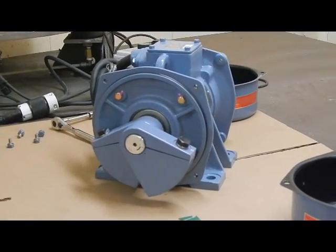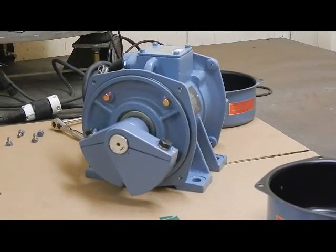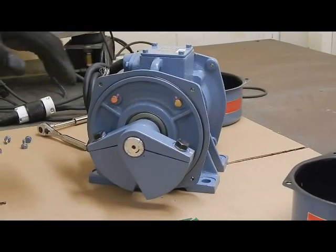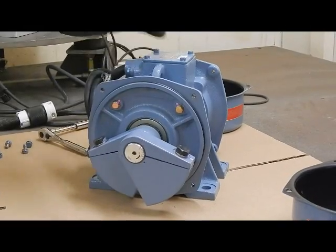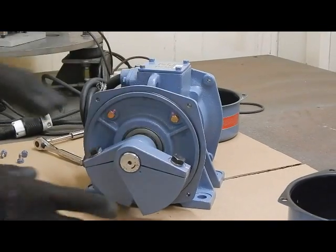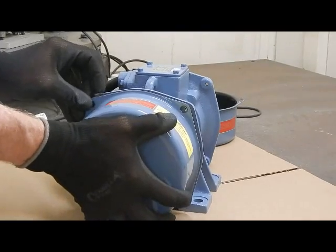Now, what we've done is changed the force output of the vibrator. We originally had it at the factory setting of 40%, and now we're at 70%, which will give us more force. We've verified that what we've done to one end we've done to the other. We have not touched the inner weight — we've only rotated the outer weight to make the adjustment. Now we simply return it to its configuration, put the weight covers back on, and return it to service.